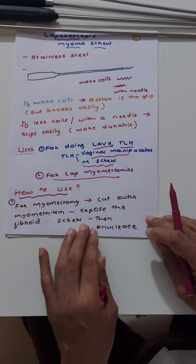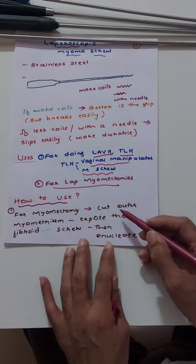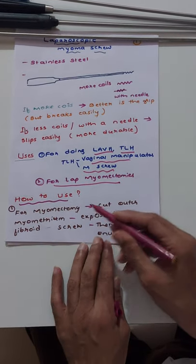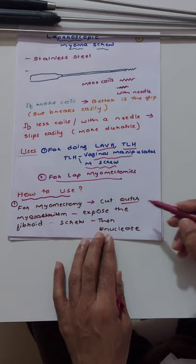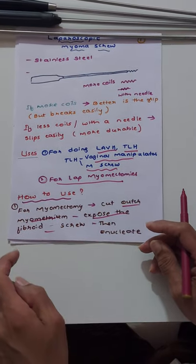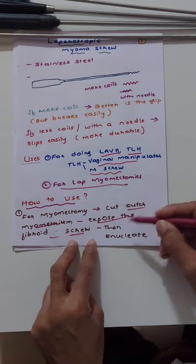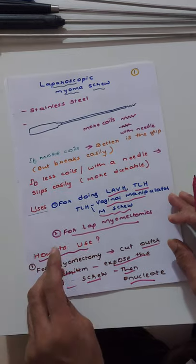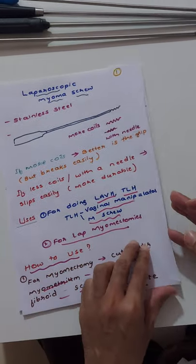For laparoscopic myomectomy, first you locate the fibroid, cut the myometrium, and expose the fibroid. Then screw the myoma screw into the fibroid, and then you can do the enucleation.